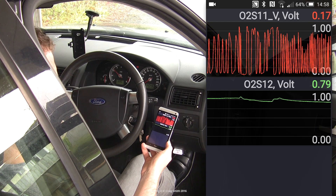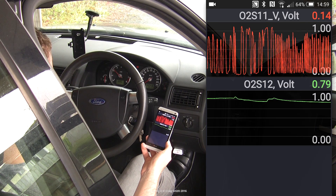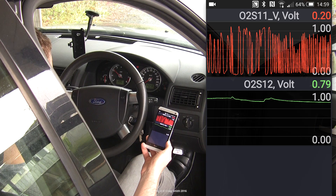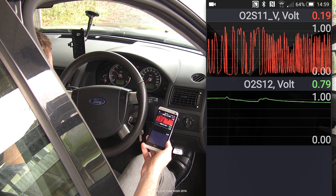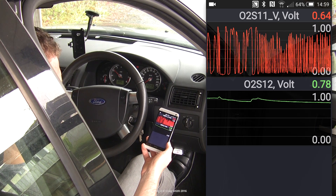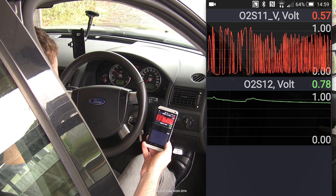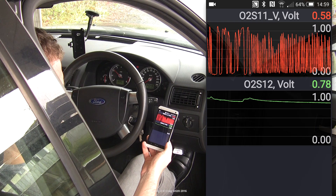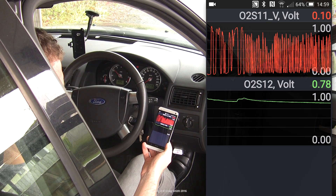— for every 10 upstream switches, the downstream should be less than 70% of that number, and preferably a lot less. You can count the switches from a screen grab and compare them. This is assuming the upstream sensor itself is not failed or badly lazy, and if that's a safe assumption, then this would tell you that your cat is working properly.